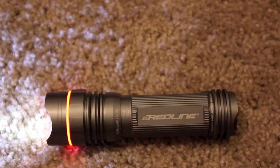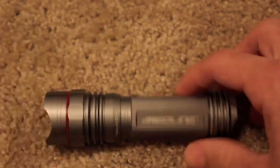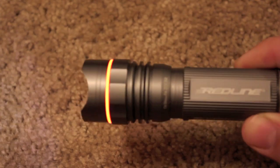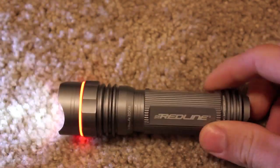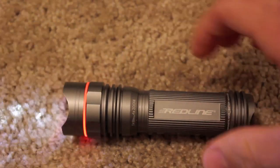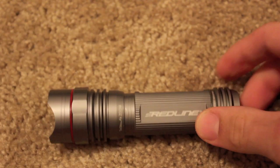Then there's an SOS mode, which is basically a sporadic flashing beacon letting others know you're in trouble. And also a disorienting strobe to help protect you against an attacker — we'll get into that in a minute. It's not that the light exactly is going to protect you, but it has a cool feature to offer.